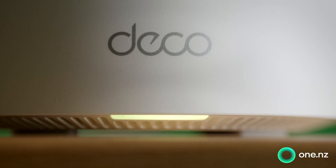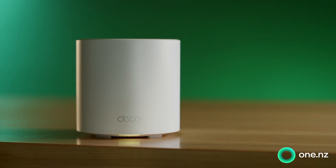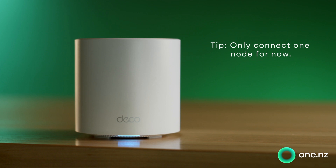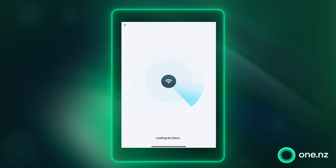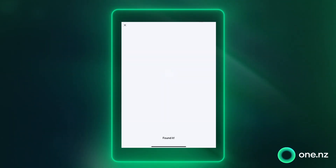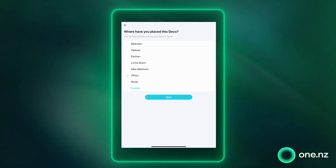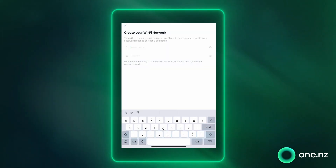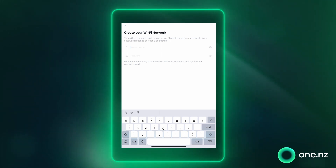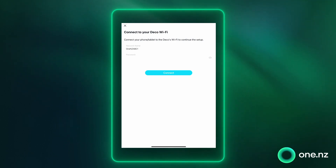Your super Wi-Fi should now have a little yellow light, and this is just telling you that it's starting up. When this light starts flashing blue, your super Wi-Fi is ready for setup and it's time to go back to your phone. All you need to do now is follow the on-screen prompts. You'll be asked whereabouts in your house your super Wi-Fi node has been placed, and then you will be asked to set a name and password for your new Deco Wi-Fi network.